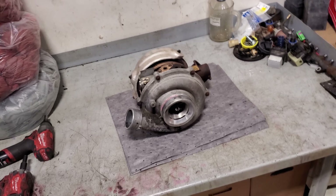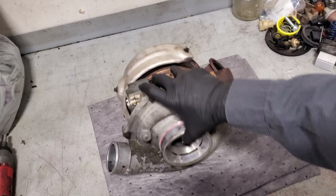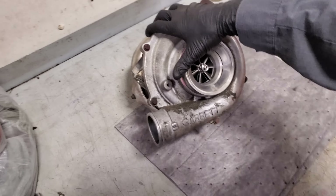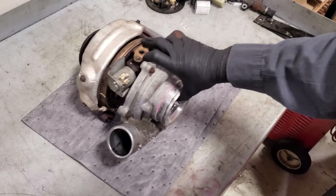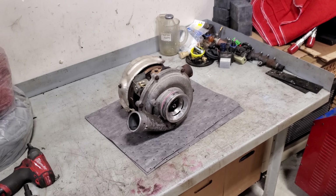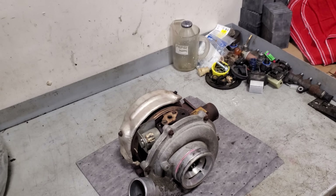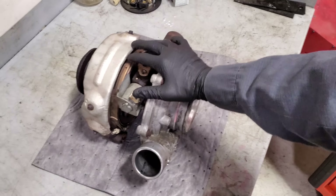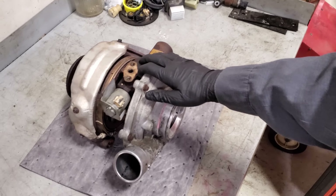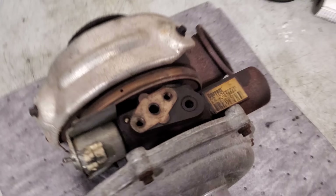What's going on guys, welcome back to the channel. Today we're going to be working on this 6-liter turbo here on the bench. I thought this would be a good opportunity to show you guys what the guts look like on the inside — I didn't show it in the last turbo video for the 6-liter on how to remove it off the truck, but some people obviously want to go a little further. So without further ado, get your tools ready and get your gloves on because we're getting dirty.